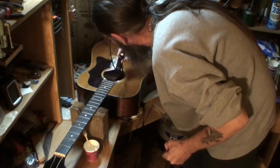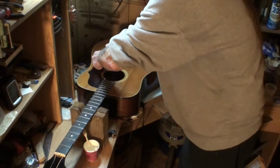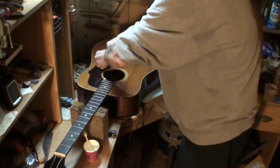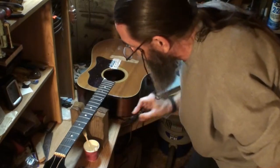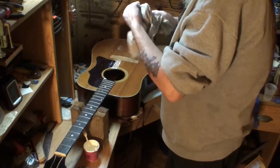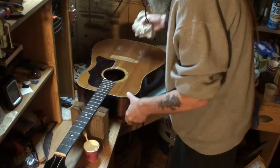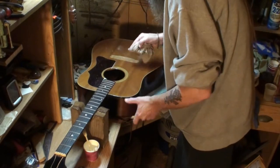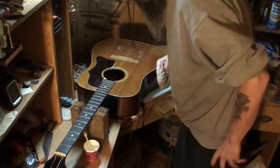Get some more in there. Let's have a look — excellent. Get this stuff off before it sets; it cleans up easy with a wet rag, really fast. This is a fairly thick glue. I'm using Titebond Original, by the way, for those of you who like to know what kind of glue is being used.